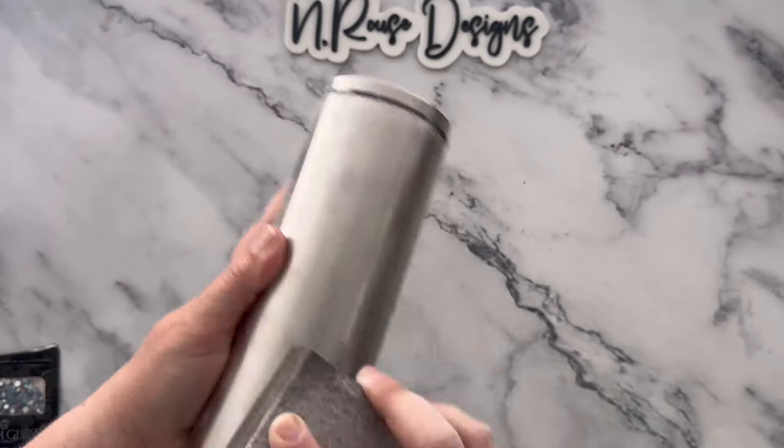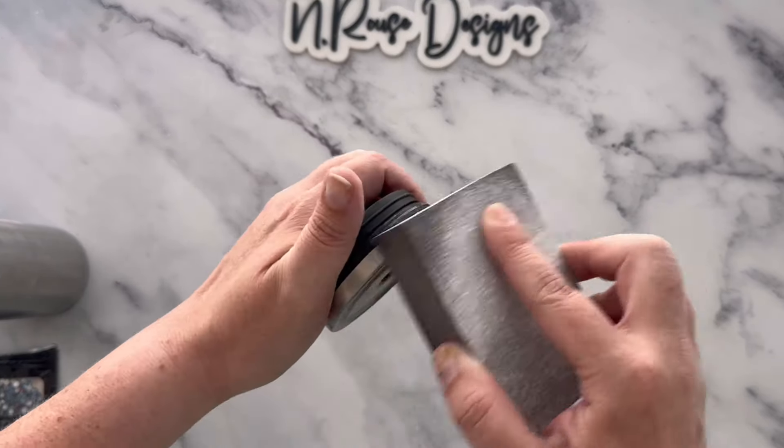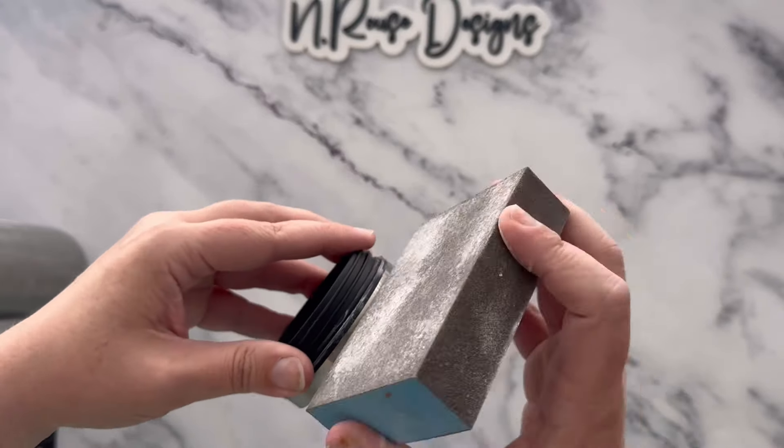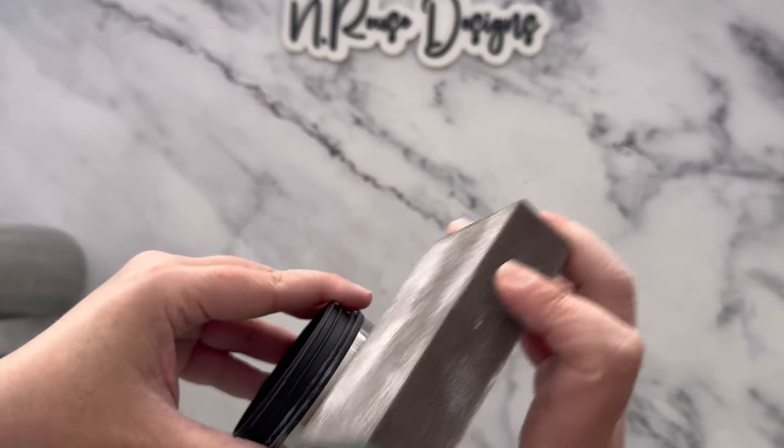You'll want to start off by prepping your tumbler really well. I'm just giving this a nice sanding and then I'm going to wipe it off when I'm done. Making sure to get that lid really well too, because we're not going to be painting anything, so you really want to make sure that your prep work is on point.